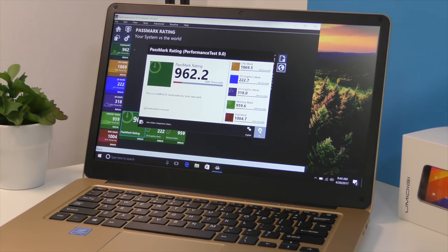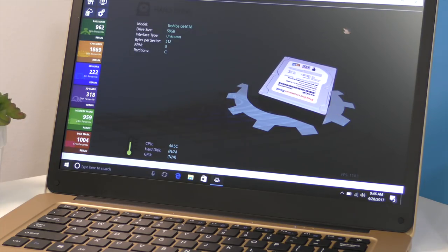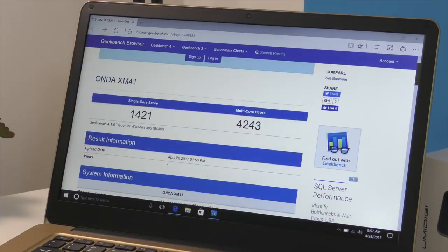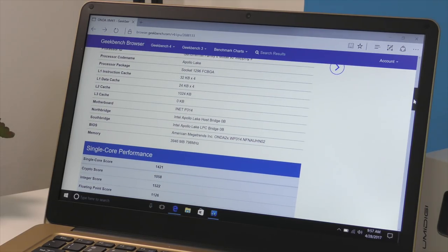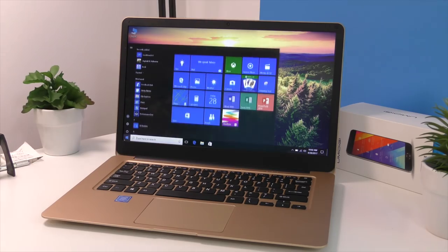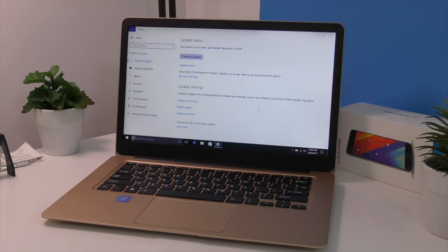Even though it costs under 300 dollars, it performs very well. I ran a couple of benchmark tests to get a better idea of the results. On Passmark I got a very similar score to my Voio V1 mini PC, which has the N4200 CPU — very good scores. On Geekbench 4 we get great multi-core scores, on par with other mini PCs I've tried. The 64-gig SSD has about 40 gigs free after the OS, and the SSD speeds are among the best I've seen for any mini PC.